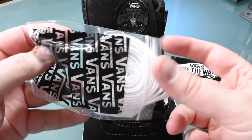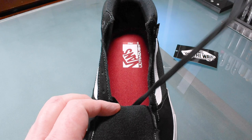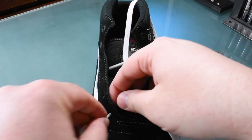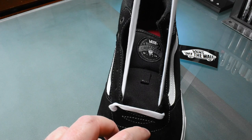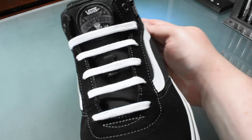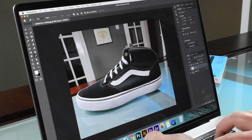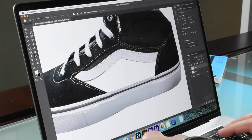Before I begin, I'm gonna bar lace these Vans to give them a cleaner lacing style from the start. Looking fresh already — fresh to death. Now I'll take a picture so I can create a template and sketch a few ideas. It never hurts to have a plan, right?